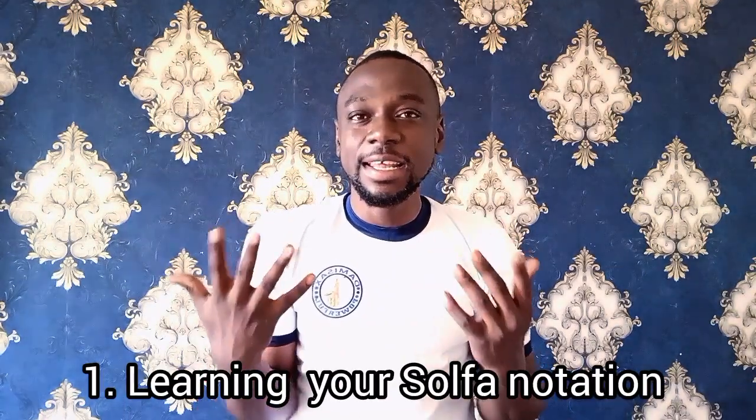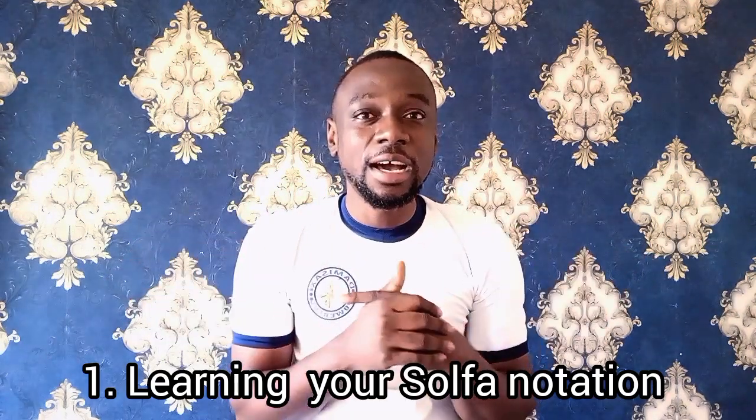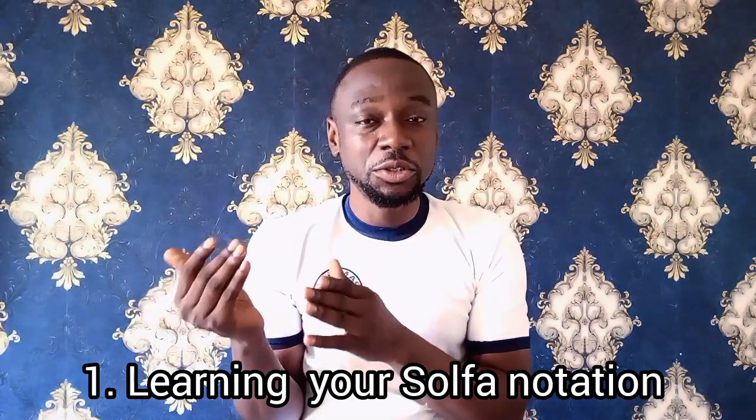Number one: by learning. How do you learn? Learn the sound of each of those notes. We have the chromatic scale — learn how they sound. First of all, start with your major scale, which are the major notes: Do Re Mi Fa Sol La Ti Do. Learn the sound of each of these notes. Start by learning each of these notes gradually. Get familiar with the sound. That is number one.